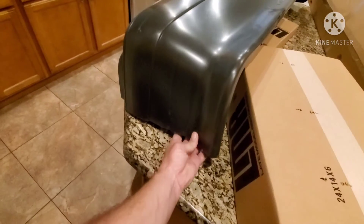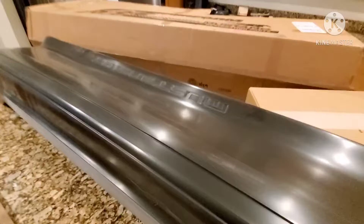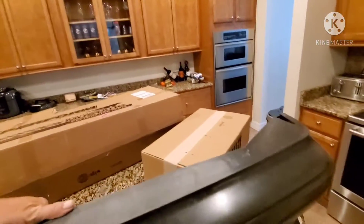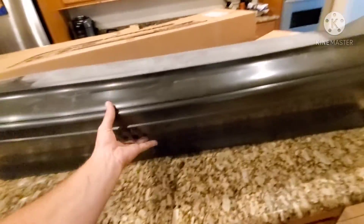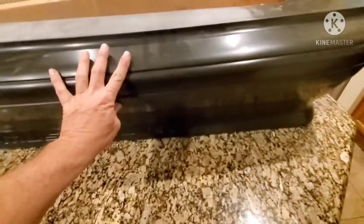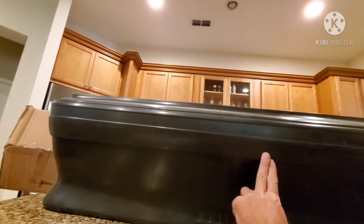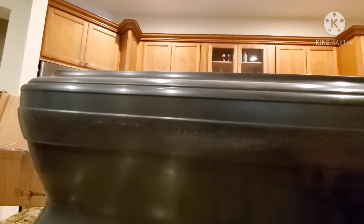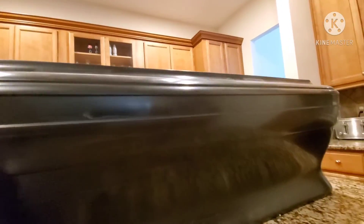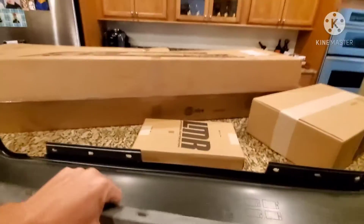Number one, it doesn't have any stress cracks in it like the old one. Let's see if it has the main problem, which is the warping. Looks a lot straighter — looks a lot straighter than the factory one.